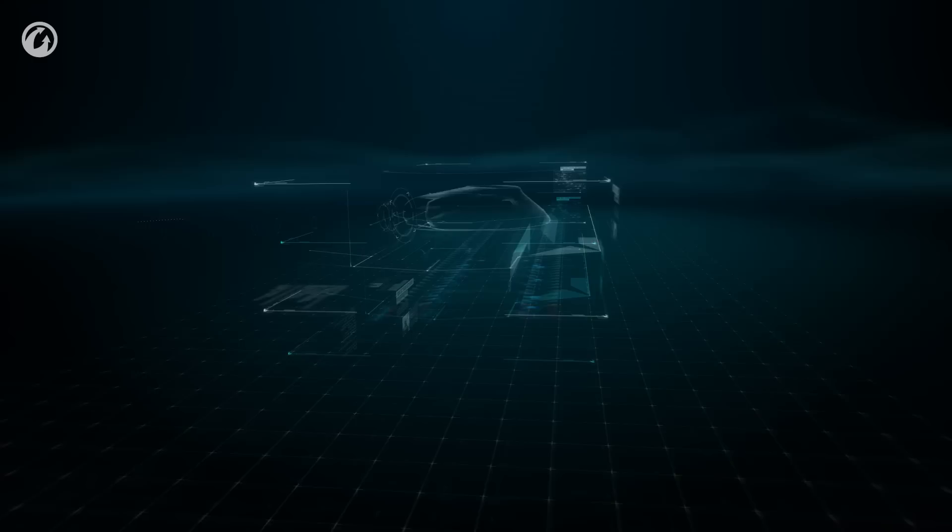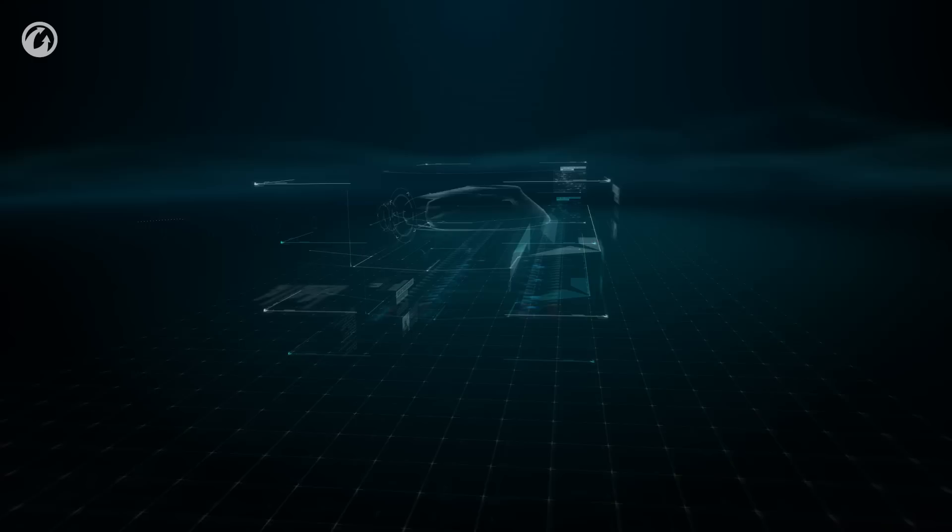That brings us to an end of the tour of the Panzer I. As you can imagine, we're going to be on a bit of a German kick for the next while. Let's see what else the Panzer Museum has to offer — I'll see you next time.